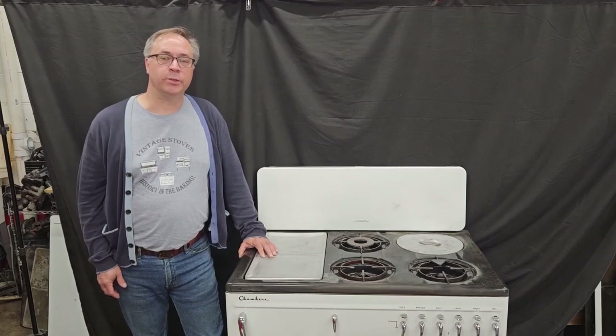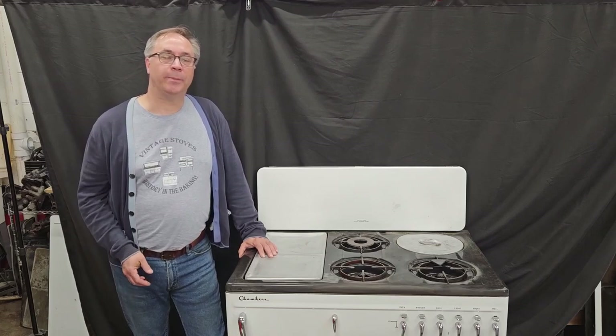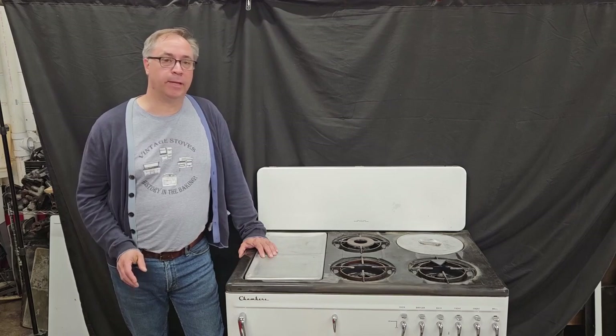Hi, I'm William Sheckle from the Chambers Rescue Channel, and today I want to talk to you about how to set up a Chambers Model B.